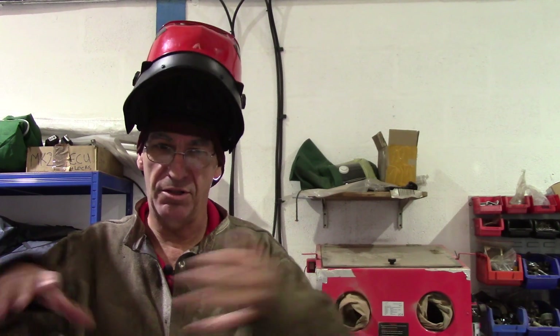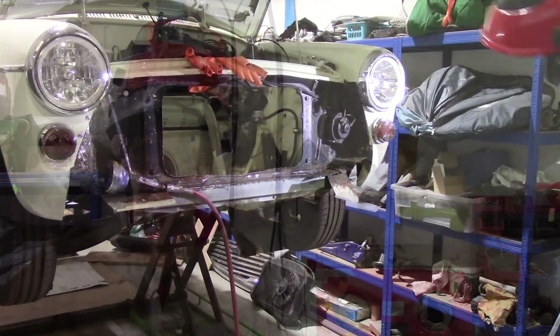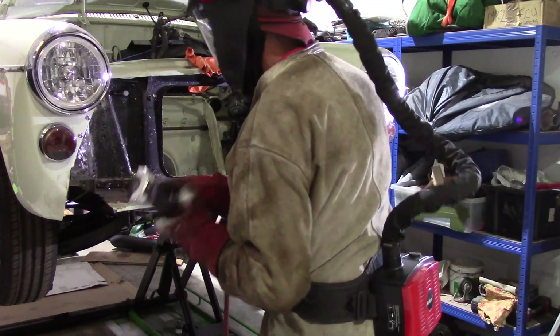Because I'm going to be doing some grinding to cut this old panel out, I've got the proper gear on — mask and the leather jacket. There's going to be a lot of grinding dust and sparks and it's unpleasant — it's not good for you, so protect yourself. Right, let's get to it — it's going to be noisy.